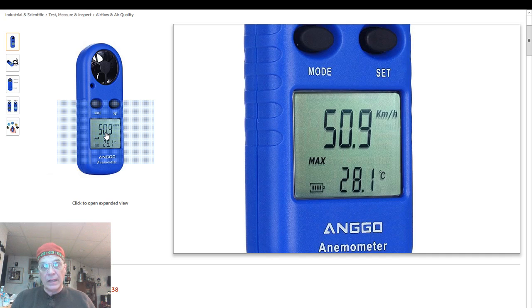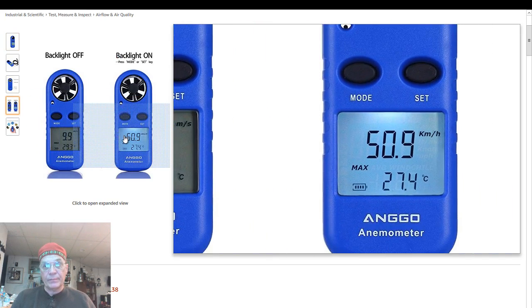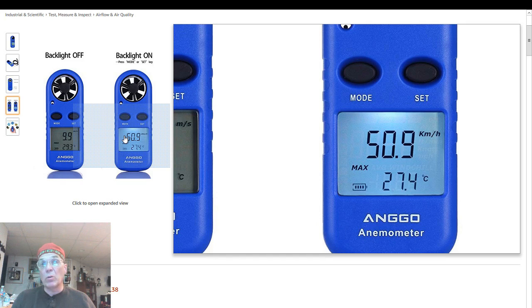It's very clear. And in a pinch, it's backlit. So if you're early morning or late evening and you still need to use it and it's a little dark, it's backlit. The moment you turn it on, it lights up, and then you can just press the set or mode button for a moment and it will light up again.